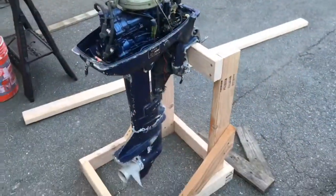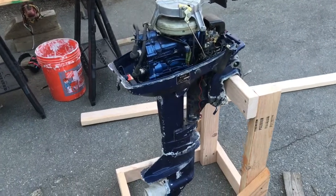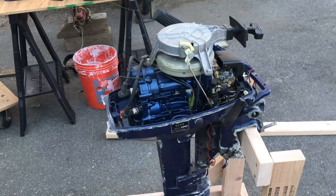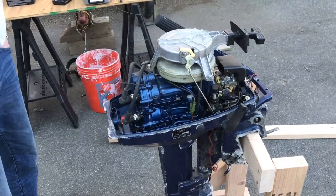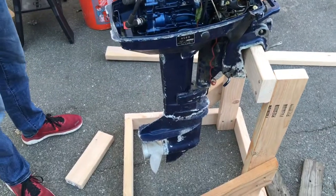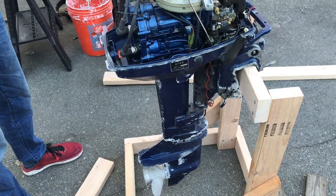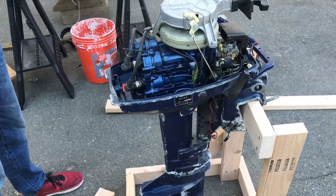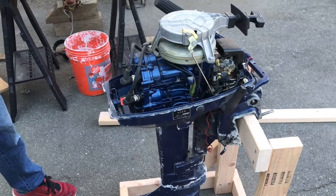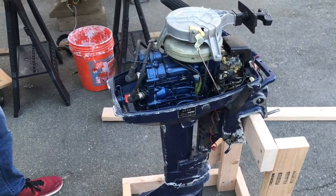We just threw together a little stand for the engine so we can get working on it. We'll probably need to do a carb clean and just get everything nice and cleaned up and ready to go, and then replace the lower engine unit oil and impeller — so not too big of a job. It ran when we fired it up in the fall, so it's in decent shape.